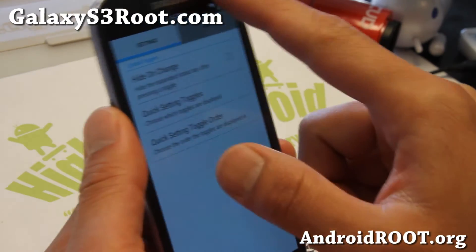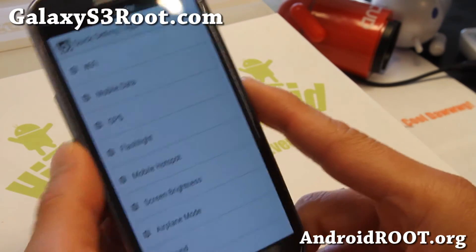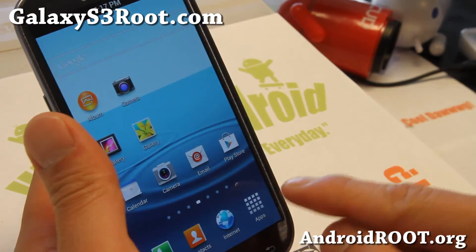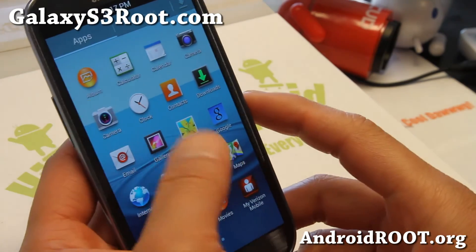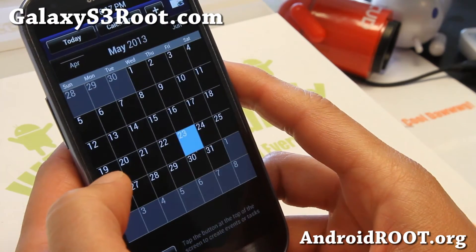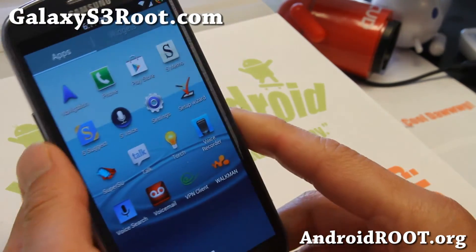You can also customize your toggles up here — enable different stuff and change the order. There are actually some more options with this ROM. Looking like a very nice ROM. If you don't care about multi-window, if you need two cameras and want to be on Verizon base, definitely check this one out. It also has an inverted AOSP calendar — some more goodies there. Check it out for your Verizon Galaxy S3 ROM of the Week.